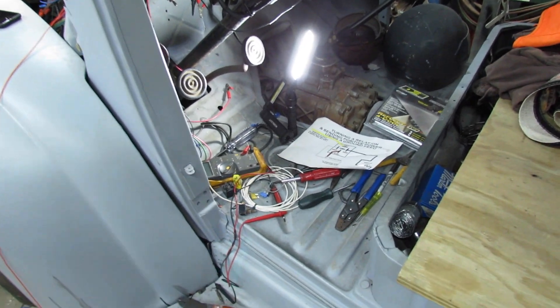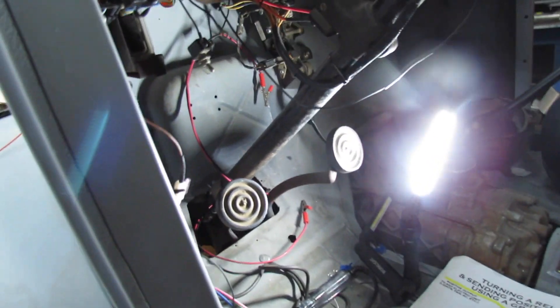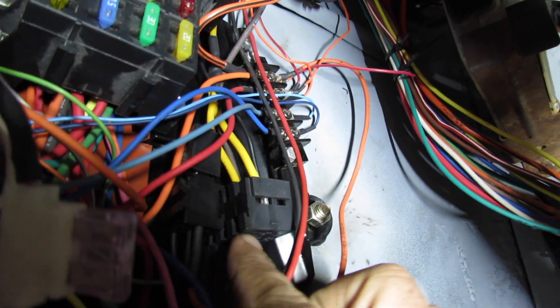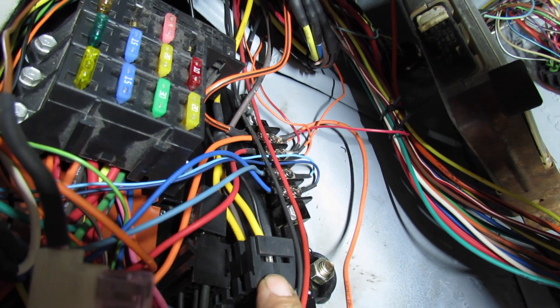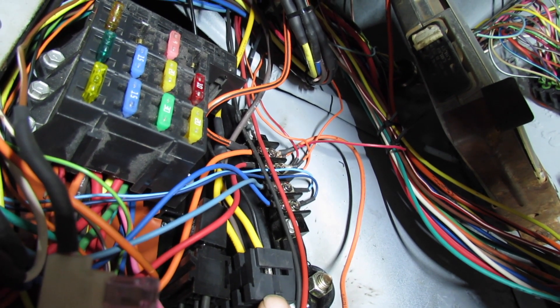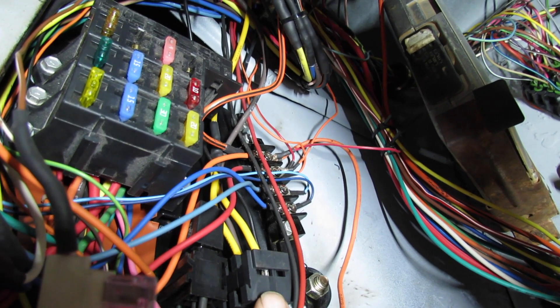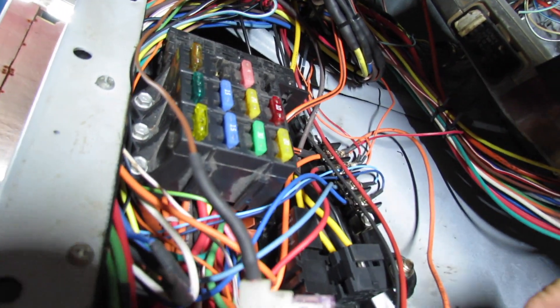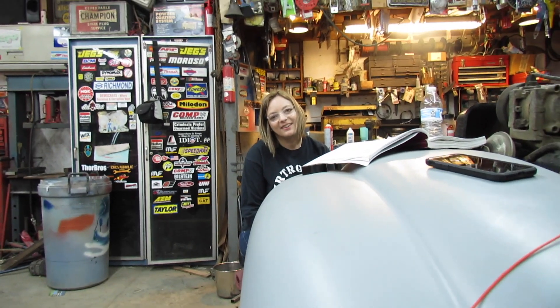I'm at a loss here with what's going on with this thing. I've got power on the input and the output on this relay holder with no relay in it, and that should not be. So I gotta figure out what that is — I think it's in my fuse panel. That's just not good. Alright, I gotta figure it out. This is just driving me crazy.